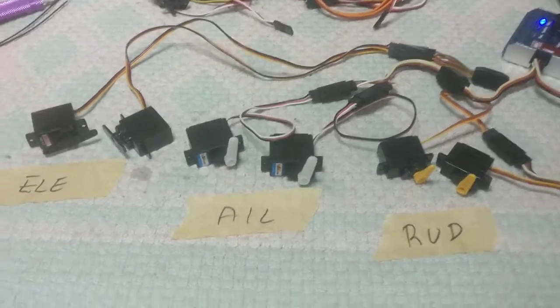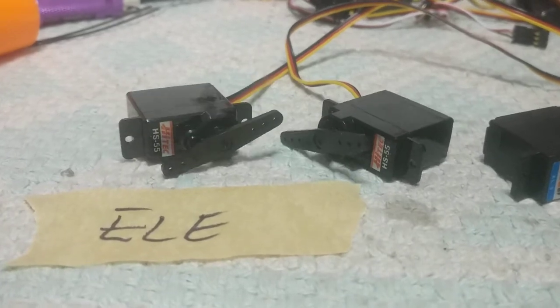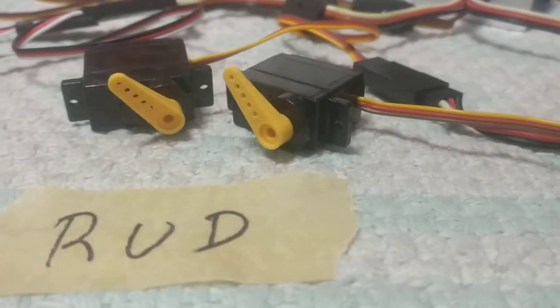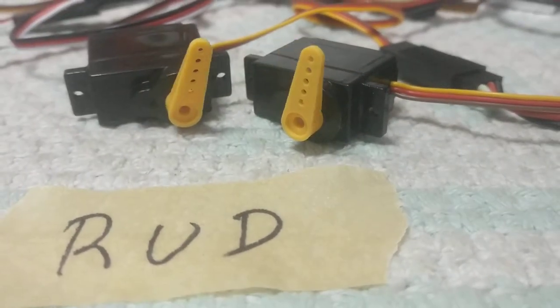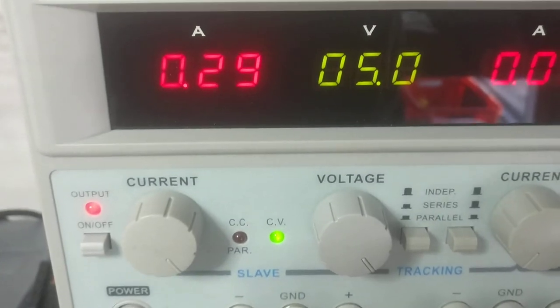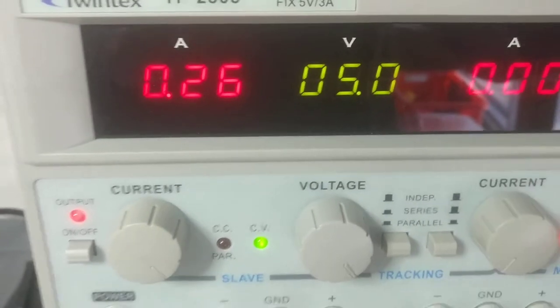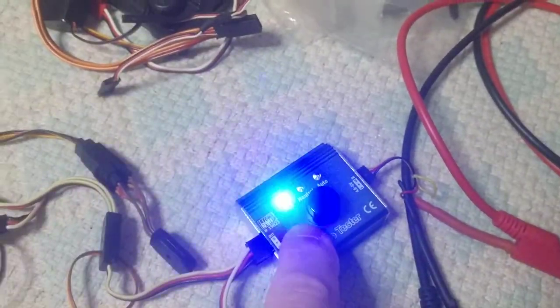Okay, foamy fans, here we're testing some servos for our F18 RC Powers 6 servo version. We're running the servo tester and on 5 volts we see that we hit 300 milliamps. If we switch to manual mode,